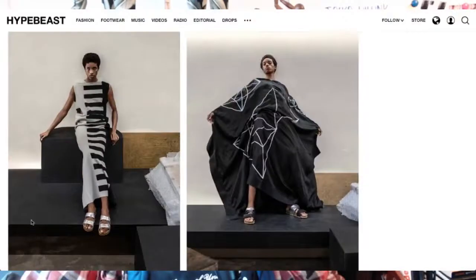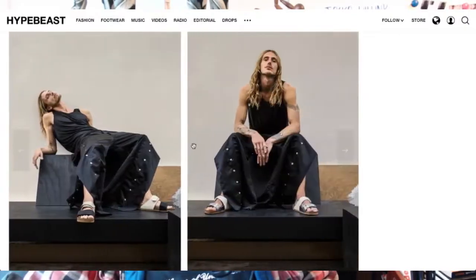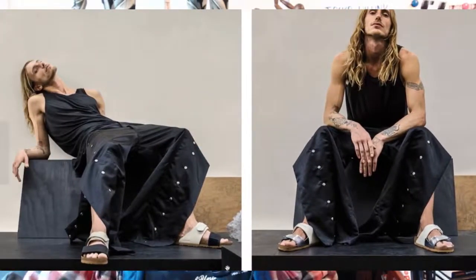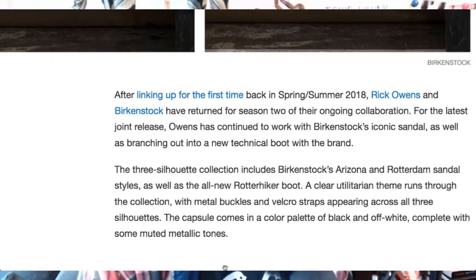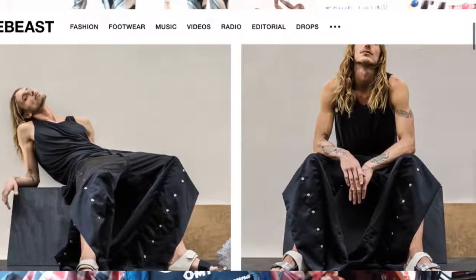They look incredible, to be honest. You've got your regular Birkenstock models that they've done previously, and you've also got the addition of a trainer that they're working on with Birkenstock, which I don't think they've done before. They're making trainers now, and it looks really cool. The collection includes two-strap models — the Arizona, Rotterdam sandals — and a Ruta Hiker boot, which I'm assuming is a new model that Rick Owens is putting together.